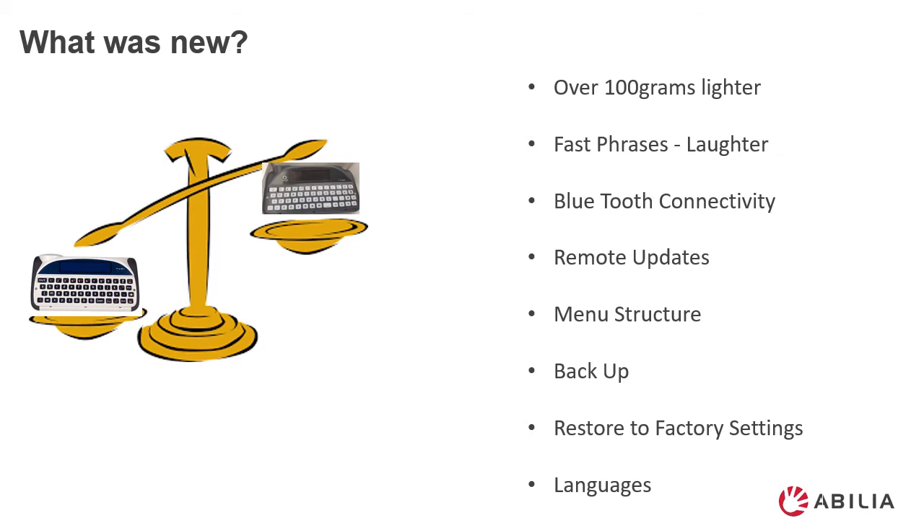There are also Acapella smileys which include laughter, coughing, and other phrases. You have the option to use Bluetooth connectivity, so you can connect your Lightwriter to a mobile phone to make phone calls and receive texts. Updates are now done remotely, so there's no need to change your device when a new function comes out. The menu structure is easier to understand. You are able to back up your settings and restore factory settings easily. And there are a range of different languages.